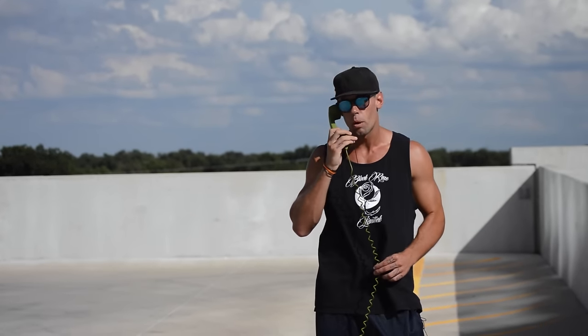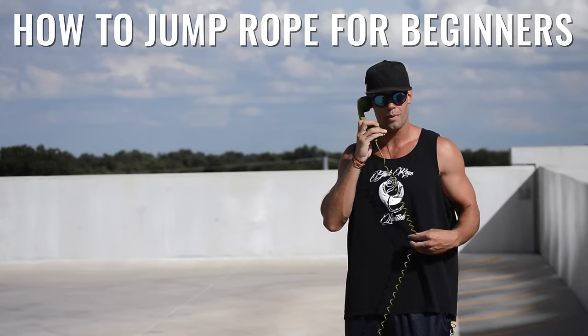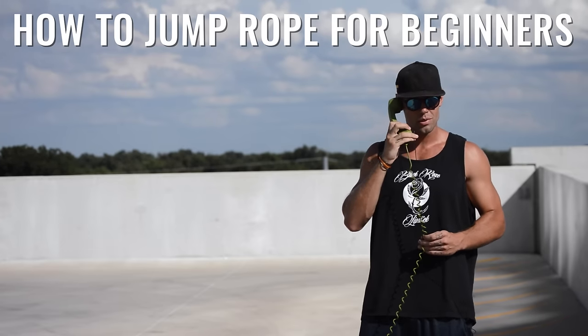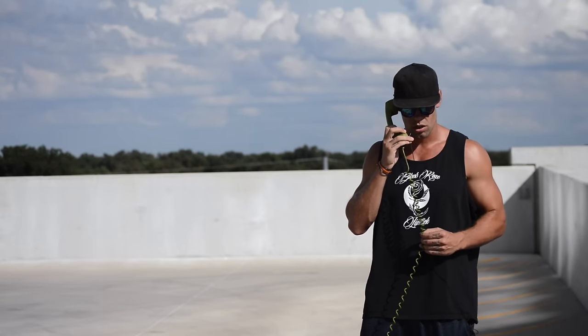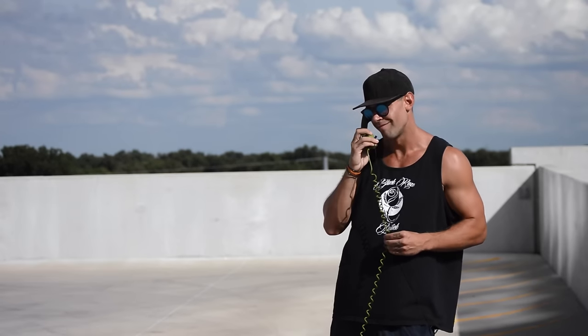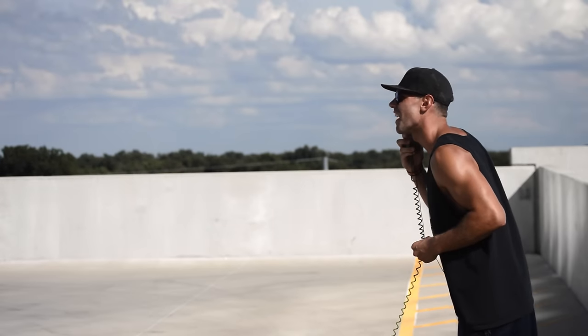This is Zen Dude Fitness, the jump rope hotline. Oh, interesting. Oh, you're new — you're new to jumping rope. Congrats on the journey, my dude. Hell yeah. So what seems to be the problem? Very interesting. So you think because you're a beginner that you're not going to learn how to jump rope? Brandon, we have another one that thinks they're not going to be able to jump.